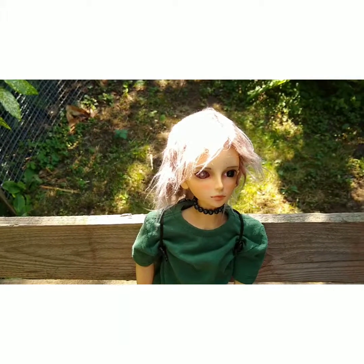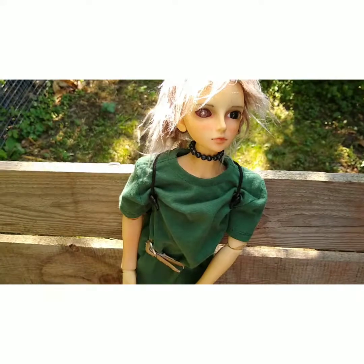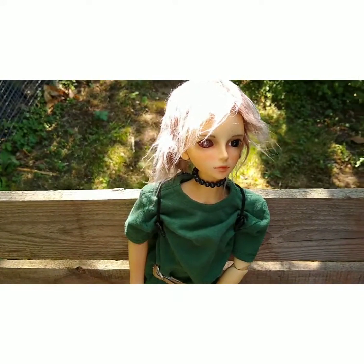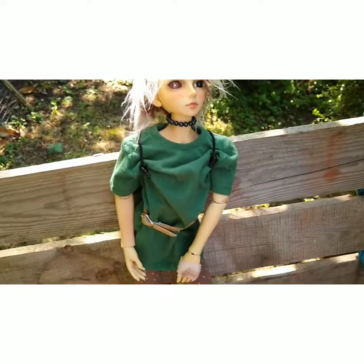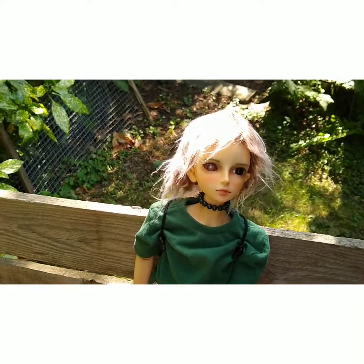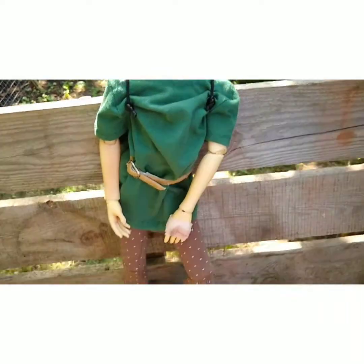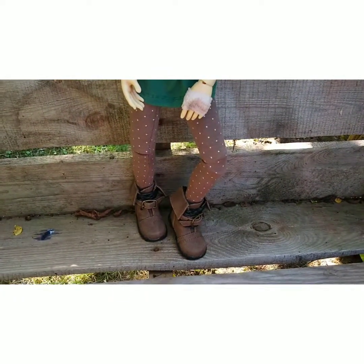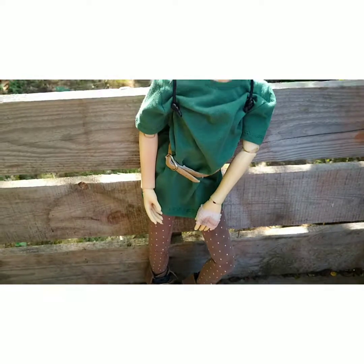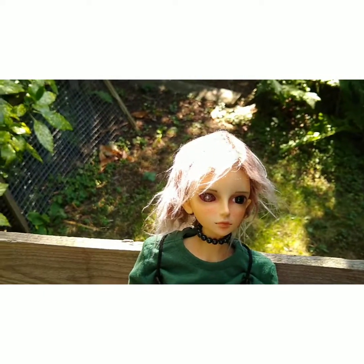I think I got her for £70 off eBay, as I said. And she was a nightmare to restring — that's the one thing I do not like about this hobby, restringing. I've also put wire in her so she can have a bit more support.